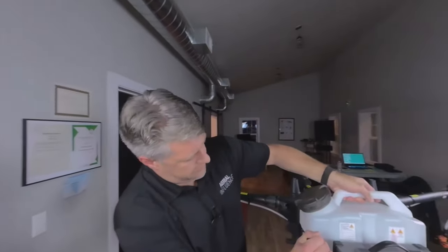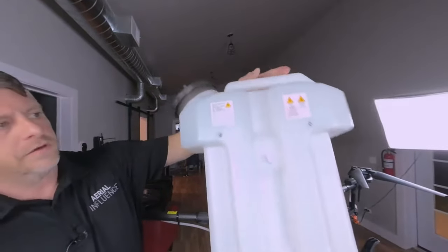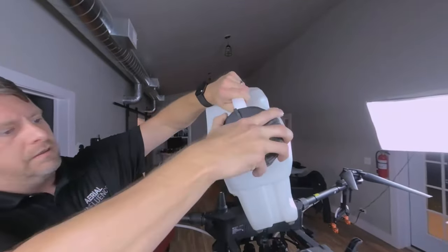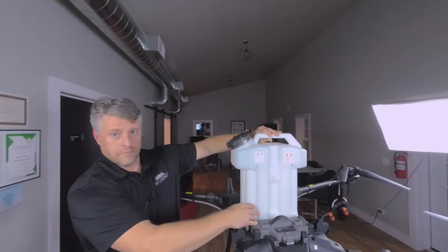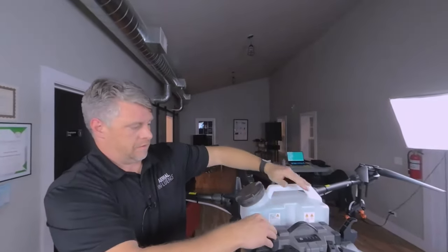So this is the tank. I'll take this thing out and get it real close to show you the filter that comes in it. The idea with this is that if you're going to buy one of these spraying drones, you're going to want to get several of these tanks so that as the drone flies back and runs out of pesticide or battery, you've got a fresh battery and a fresh tank ready to just load right in. That's why it's so convenient with that top loading system.